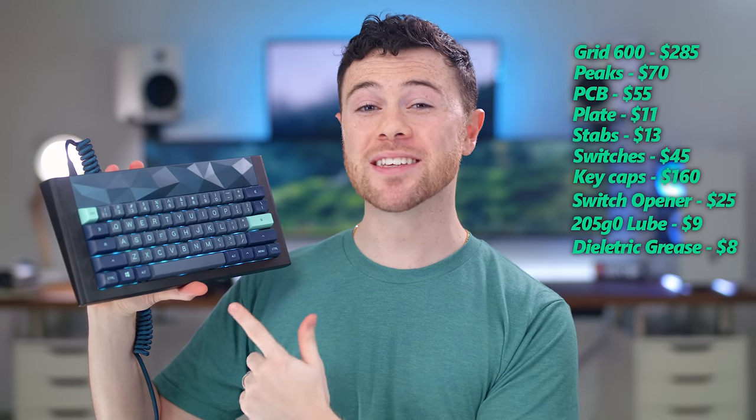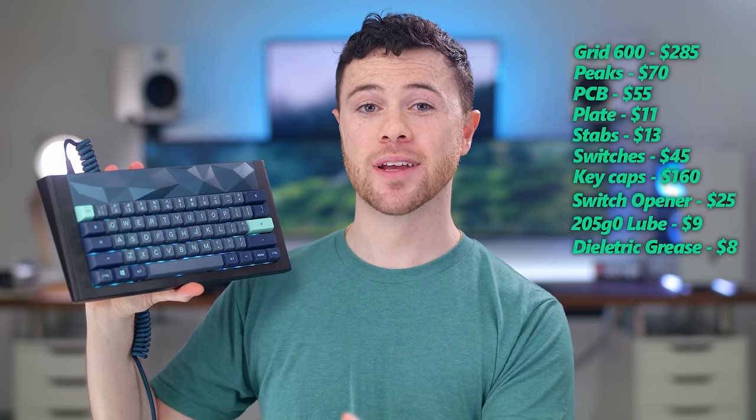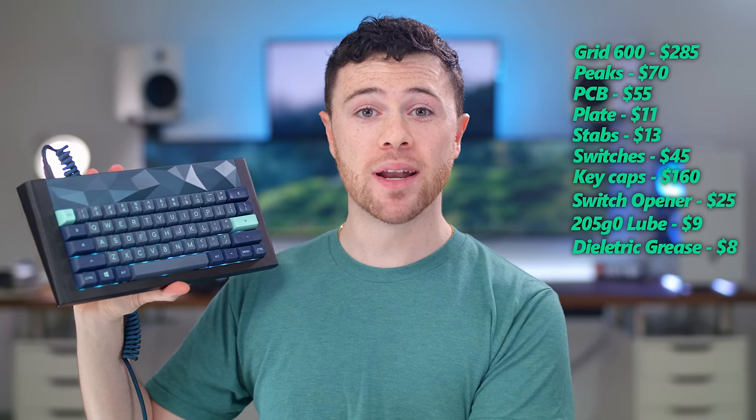So that'll wrap it up for my custom Grid 600 keyboard. Hope you guys enjoyed. This whole process took so long, but in the end, definitely worth it. And this cost me $680. Now, is that a lot of money? Yes. Is that way more than your Corsair, your Razer, your SteelSeries keyboard? Yes, definitely. But this is the complete opposite of those keyboards in every way. This thing is a tank — if I hit someone with this, they would die.